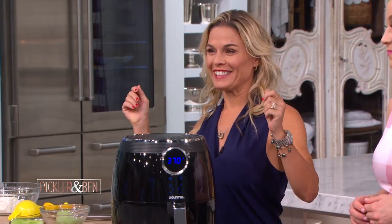It's zero oil, zero fat, except what's in the food, so it makes everything super crispy. We use it all the time in our house — Christmas present for Kelly. You're going to air fry everything! Maybe that's my calling. Kelly Pickler, air fry chef. I can cook, but I can air fry!